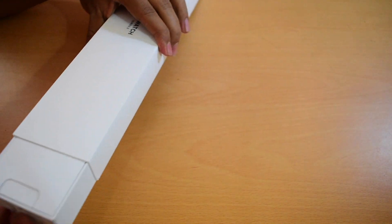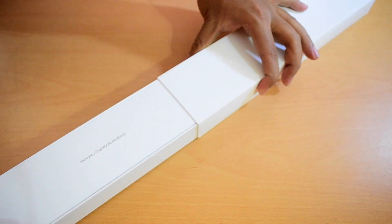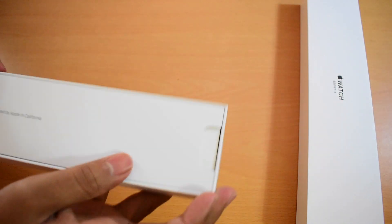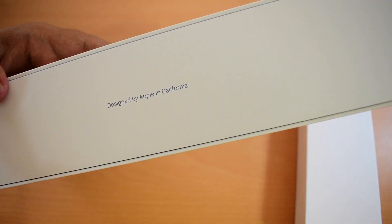Let me just open the box and show you the contents. First, it says designed by Apple in California.